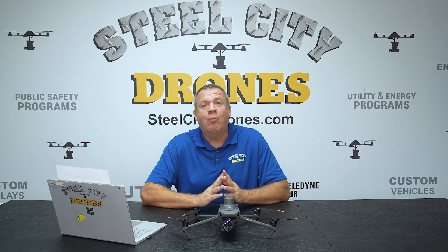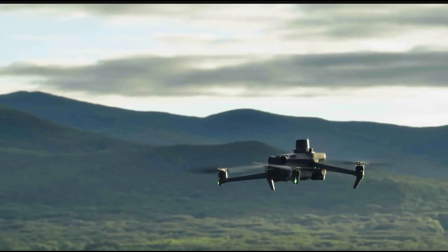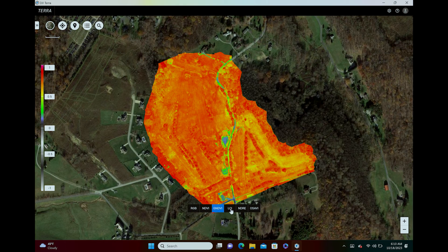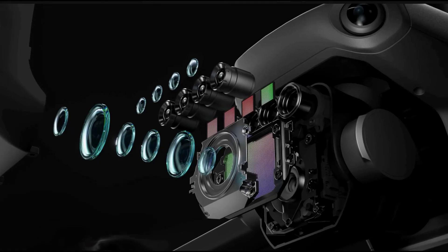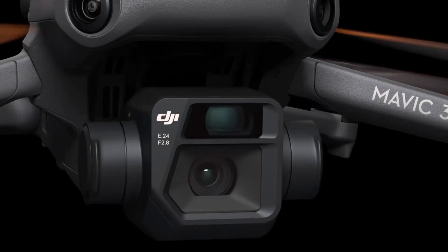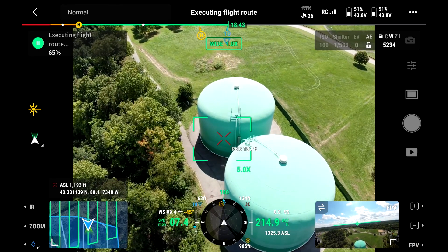Much better resolution and better GSD on the Mavic 3 Enterprise Multispectral. The one thing the RedEdge P does have is a blue camera, which the Mavic 3 does not. However, the majority of analysis done in multispectral applications uses the cameras that the Mavic 3 does have. DJI decided it was a very good tradeoff to lose the blue camera and have a larger resolution visual camera that also gives much better resolution for mapping applications.